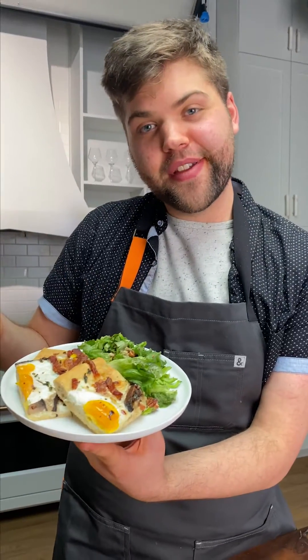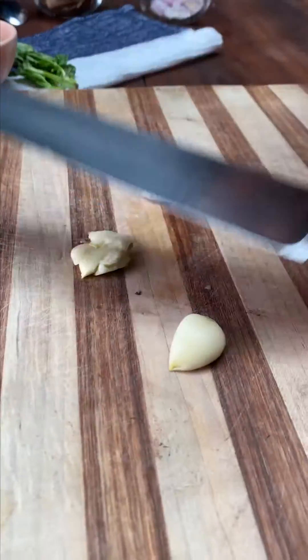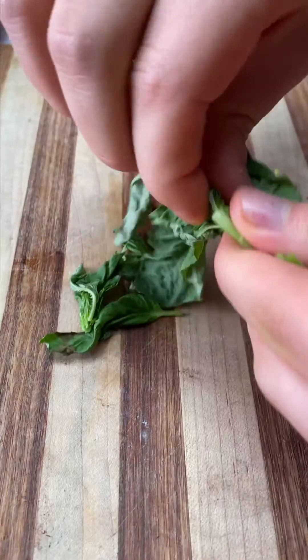Here's how you make some smoky breakfast pizza. The first thing I'm gonna do is chop all my vegetables. We have some shallots, some garlic, some basil, some portobello mushrooms, and then I'm gonna slice my bacon into lardons.